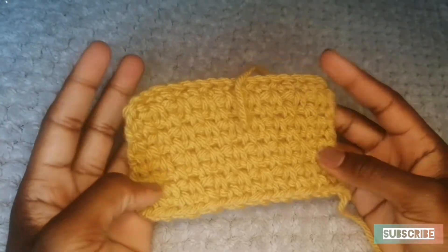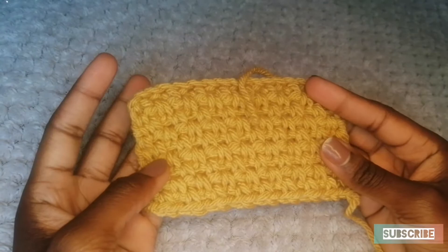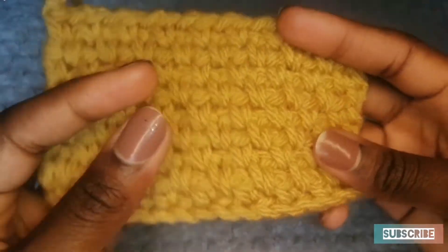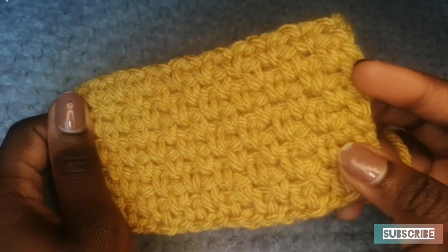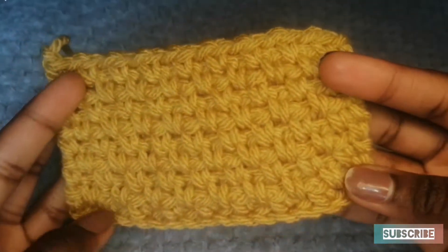Hello there, this is Abigail, also known as Two Willing Hands, and in this tutorial I'm going to be showing you how to do this beautiful stitch. This is one of my favourite stitches. If there's anyone on here that has bought products from me, then you will recognise this stitch. I just love this stitch.